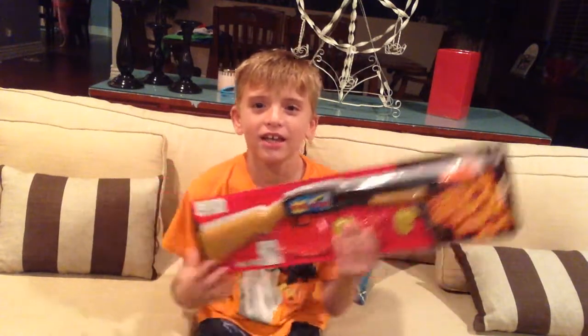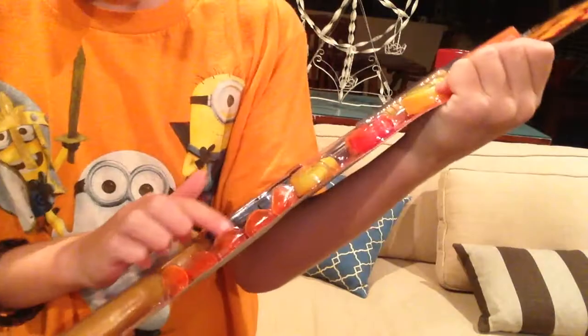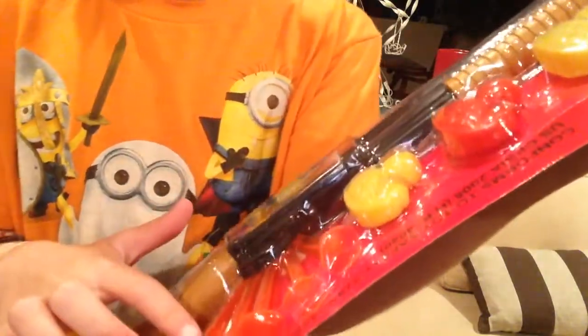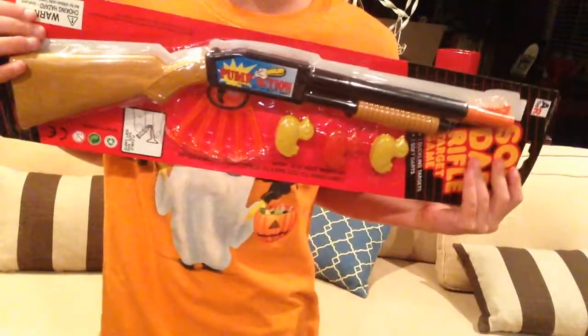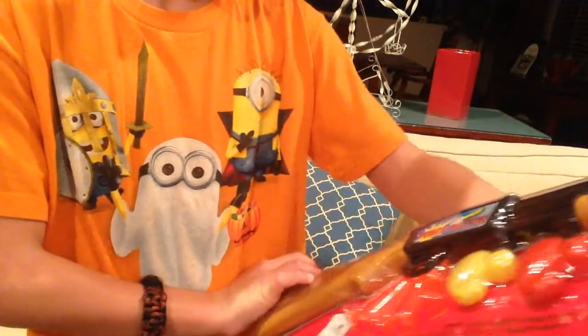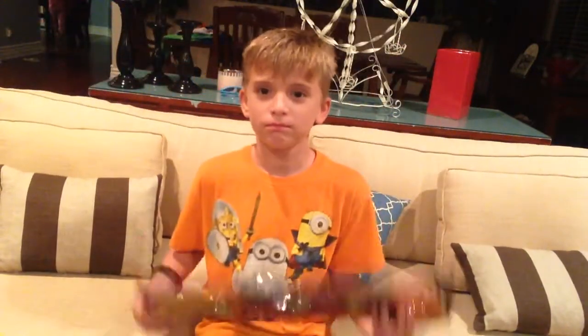Pump action rifle! Hi guys, I'm Andy and this is a toy I just got at a pizza place. It's a rifle for shooting these little ducks — three ducks, five soft darts. This is the back of the box which says 'pump action.' So dope, let's open it!